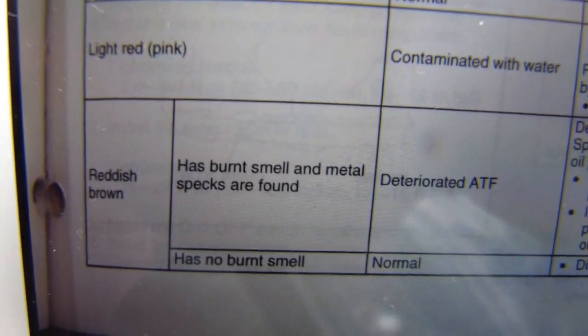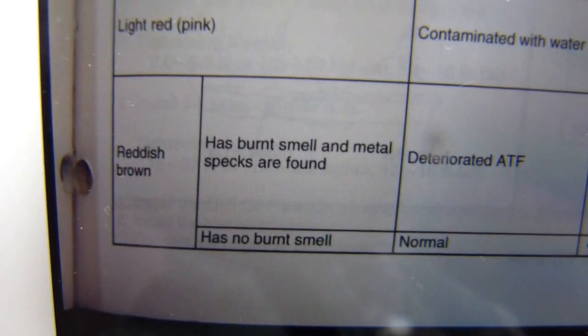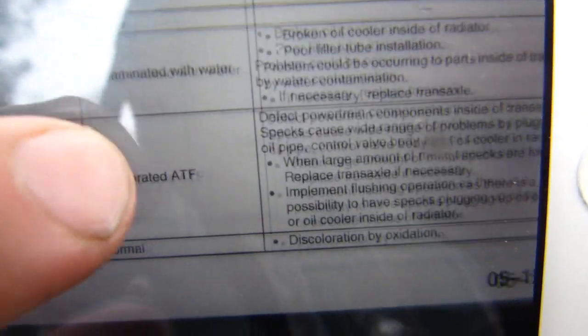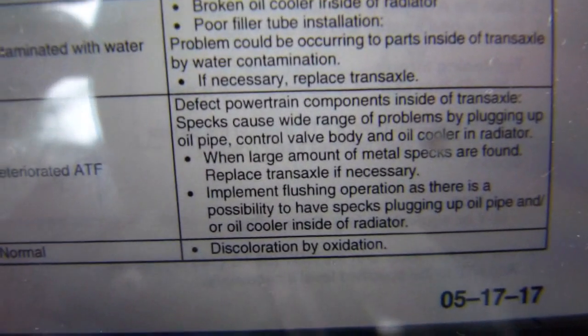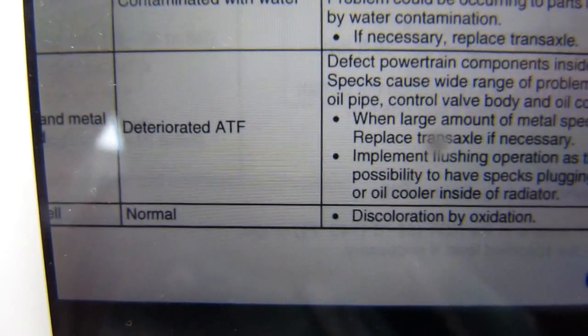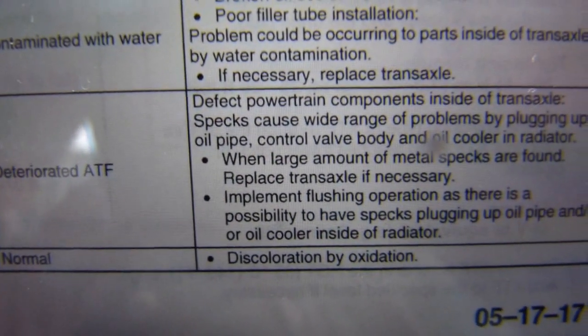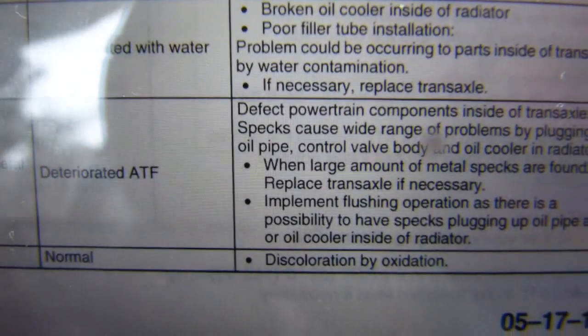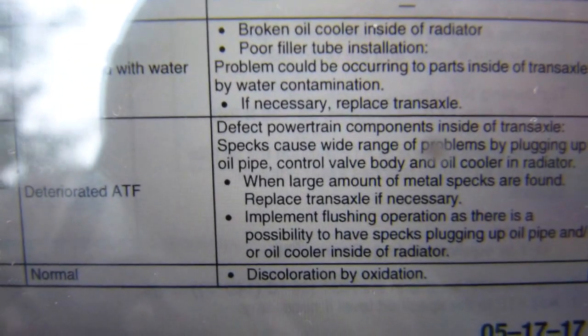This is what the service manual has to say about the color — those are all the color variations and that is what causes them. We are normal, and discoloration by oxidation is a natural process that affects all oils, fats, and greases.